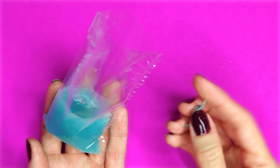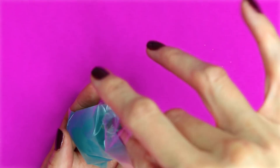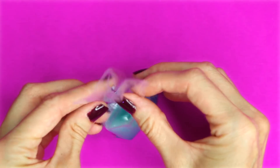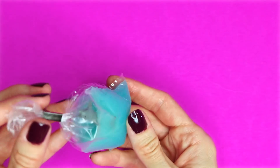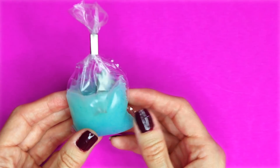For the dolphin one I applied the same procedures as before, but I used a dolphin to make it look like it was jumping out of the lip balm. Another way to seal these is to twist the top and use a little mini clip. And that's how you make these mini fish and dolphins in a bag lip balms.